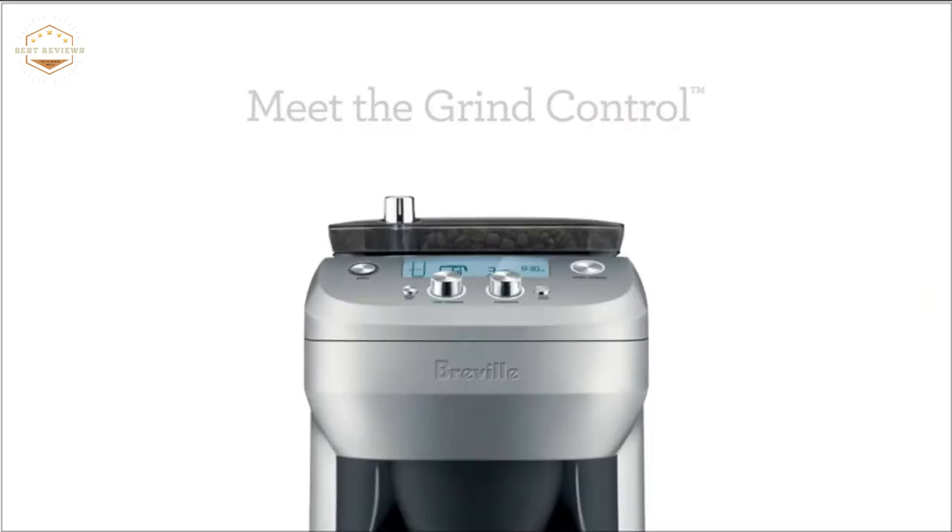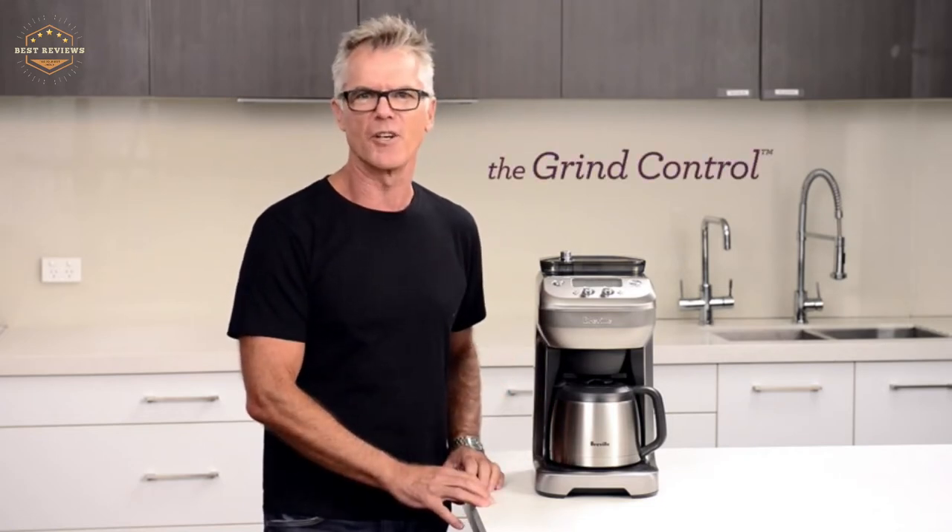When it comes to coffee, most people have a favorite blend that they drink every day. Once you find the perfect blend for your taste buds, the next step is finding a great method of brewing.